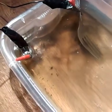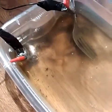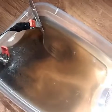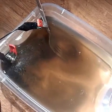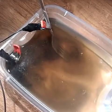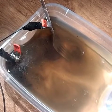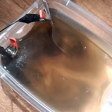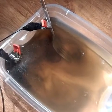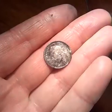Look at how black the water has gotten — stuff is coming off that coin. It must be nearly ready now. It's been about a minute and 25 seconds since the last check, so I'll get back to you.